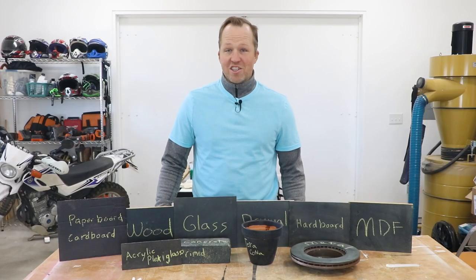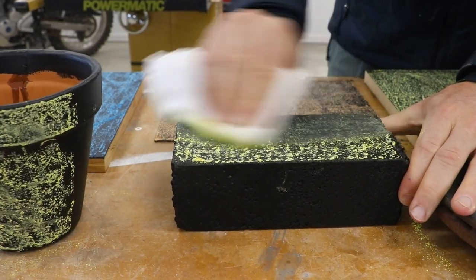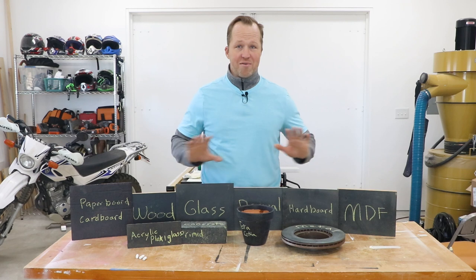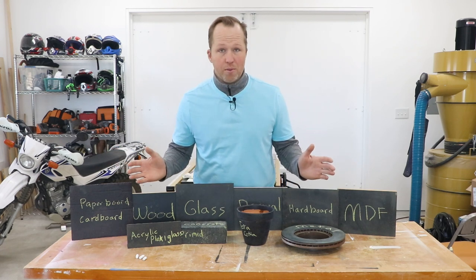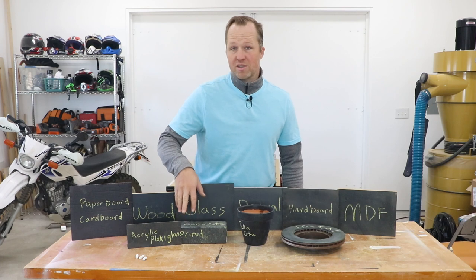After waiting three days, I conditioned each surface by rubbing chalk over the entire surface and erasing it. This will give each surface the best erasability because it has a fine layer of chalk. The chalkboard paint worked on every single surface. I did not notice any improved performance with the primer, with the exception of the concrete block, because the concrete was a very rough surface and the primer helped smooth out some of the roughness.